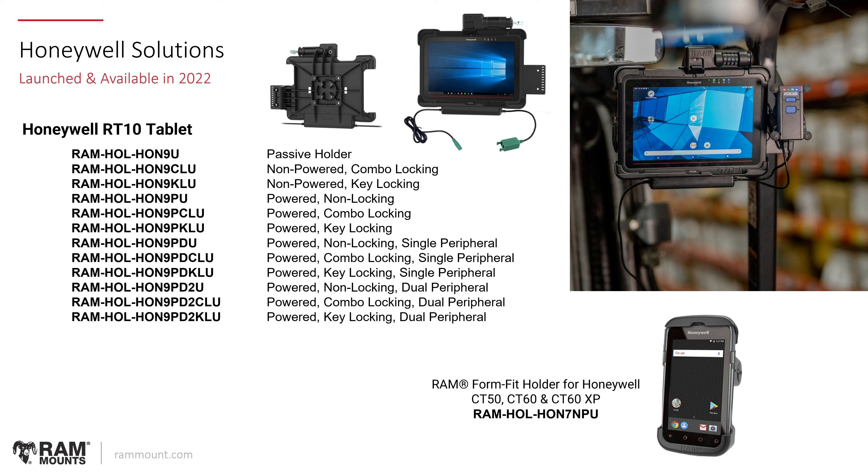For Honeywell, we have solutions for two different devices. The Honeywell RT10 tablet uses the HON9 system — similar to other ruggedized docks, we have various combinations of powered and non-powered with a combo lock, key lock, and single or dual peripheral or power-only options. Everything is fully ruggedized and suited for virtually any environment, whether material handling, transportation, or anywhere else. We also made a non-powered version of the existing holder for the Honeywell CT50, CT60, and CT60XP — the HON7NPU, where NP stands for non-powered.